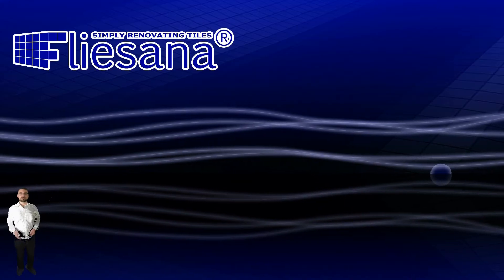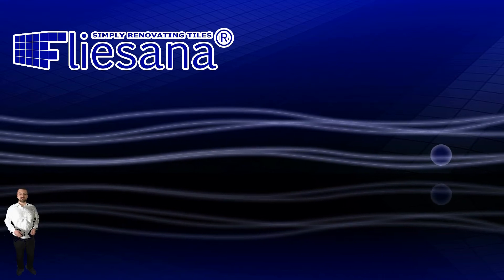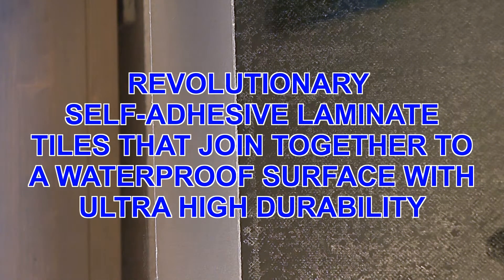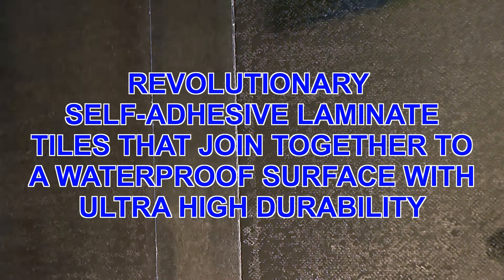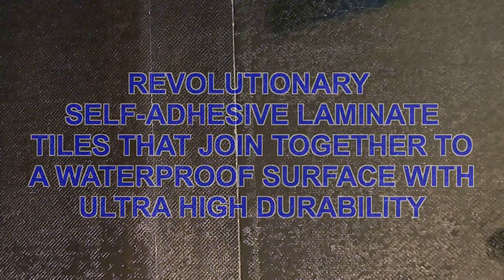Hi, my name is Sascha and I would like to show you the most impressive tests that have been done with my invention called Flisana. All tests are done under ultimate hardship and have nothing to do with everyday use. The tests concentrate on the waterproof connection strips at the edges of the Flisana tiles.